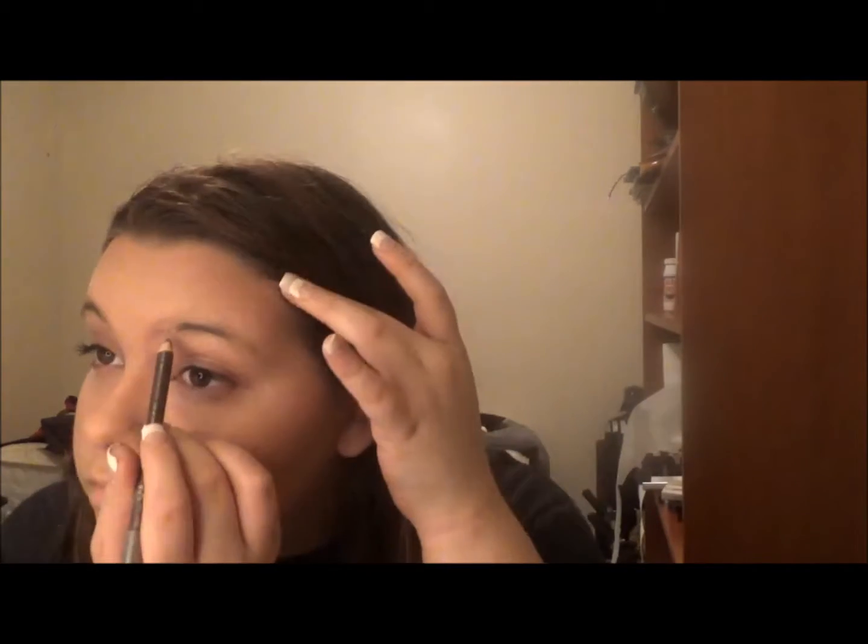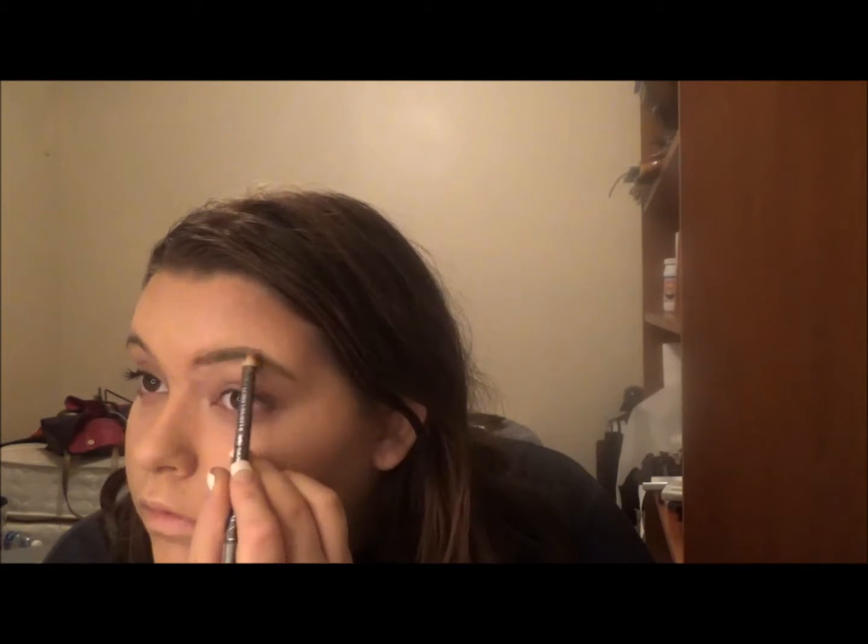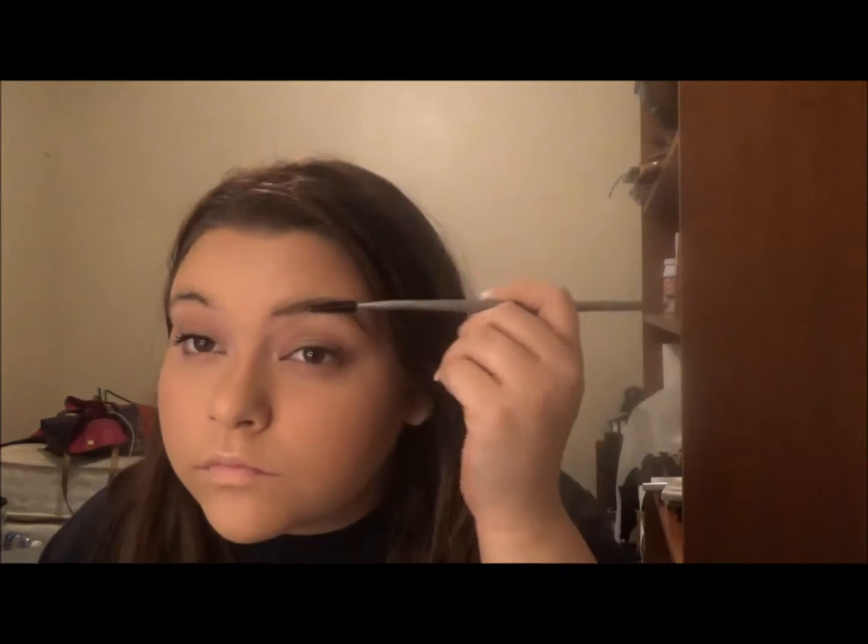So next I'm going to be doing my brows and I'm just going in with this NYC eyebrow pencil in the color Taupe. I'm just applying the product all over my brows — I'm still trying to kind of learn how to do my brows and figure out how I like them done, so this is kind of a work in progress. I'm applying the product all over my brows and then taking the spoolie — this is a BH Cosmetics brush — and just spreading the product around.